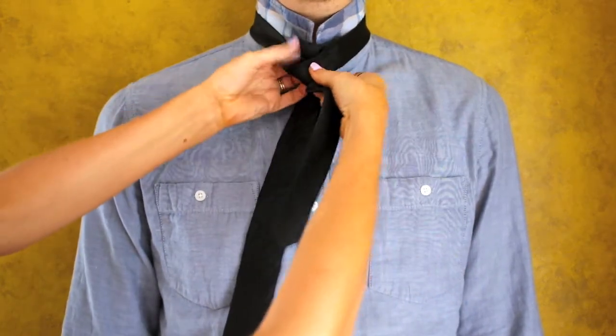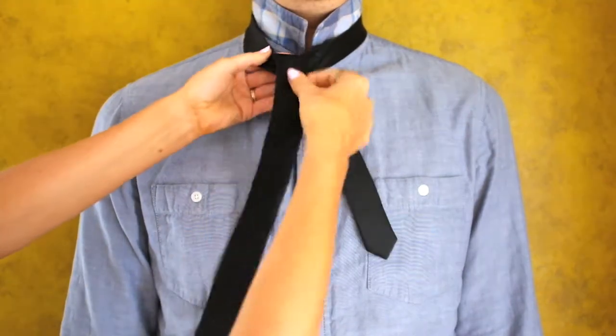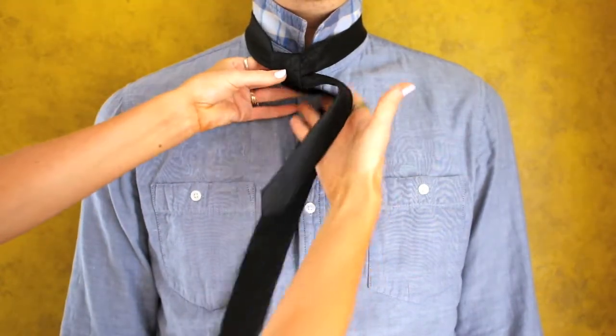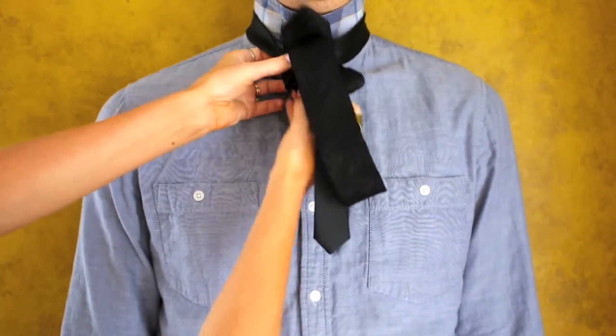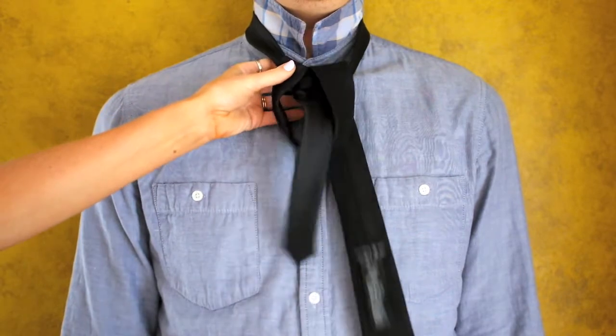Then take the wide part of the tie and pull it through the back of the neck hole and down. Then swoop it around the skinny part of the tie and bring it back around the front of the neck hole and pull it through.